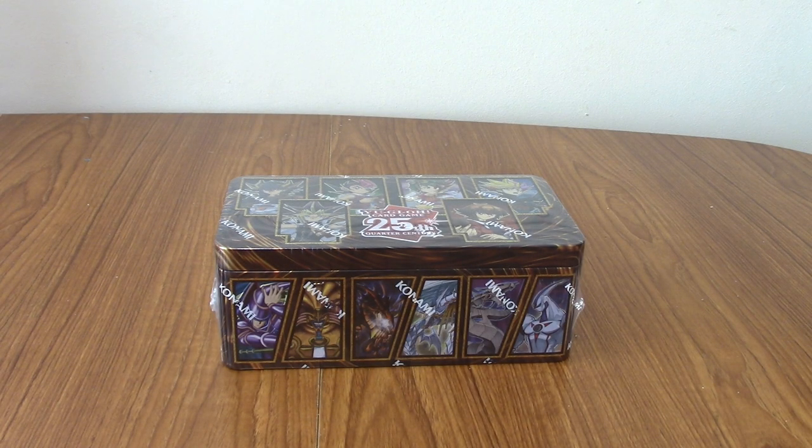Hello, and welcome to another episode of Yu-Gi-O-Penings. It's been a while — it's been like a year or something, if you don't count the Advent card opener, since I've opened any Yu-Gi-Oh cards.